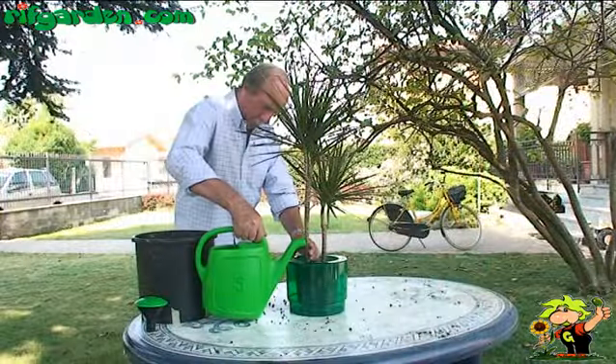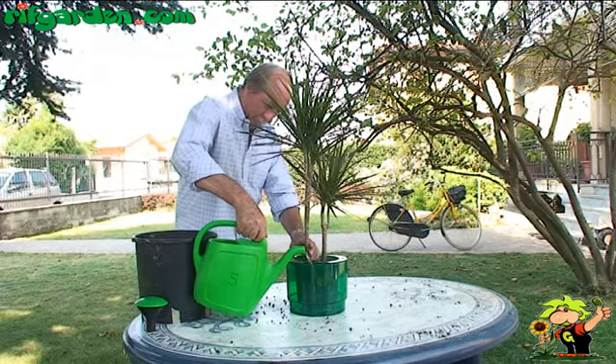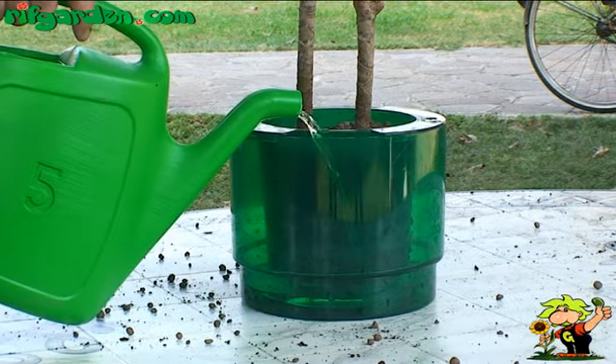Now it is time to water the substrate, filling the container with a couple of centimetres of water. In the following days the water, by capillary action, reaches the roots.